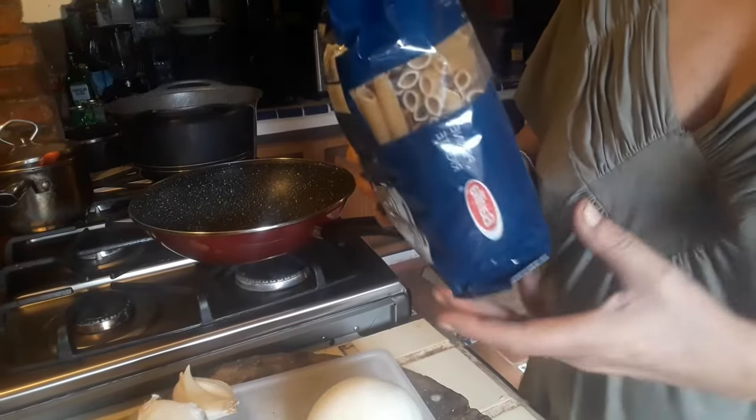Hi everyone, welcome back to my kitchen. I'm Helena, and this is Helena's How to Cook European and more. Today we're making a very simple tuna fish pasta. Let's get started.